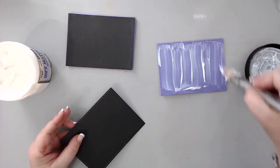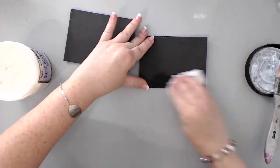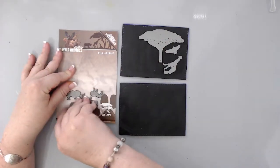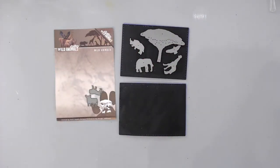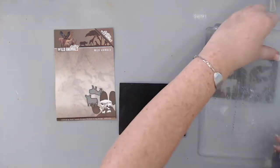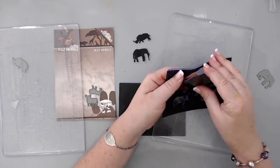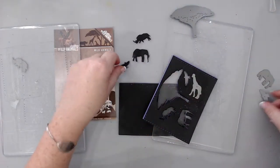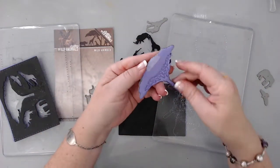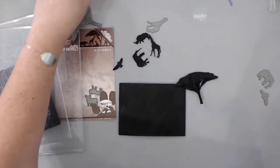These cool animal dies are from a new company I recently discovered while teaching at a local store — it's called Find It Trading. This is the die set 'Wild Animals,' and it has a beautiful tree and some really beautiful African animals. I didn't use all of them as I didn't have room, but I'm planning to make a longer card one day to fit them all. I ran the black cardstock with the fun foam through my Sizzix machine to cut all of them for both cards, and they turned out really beautiful — silhouette animals with a 3D effect from the fun foam behind them.